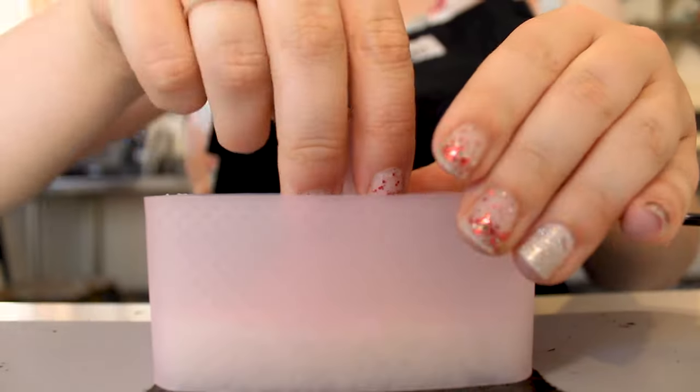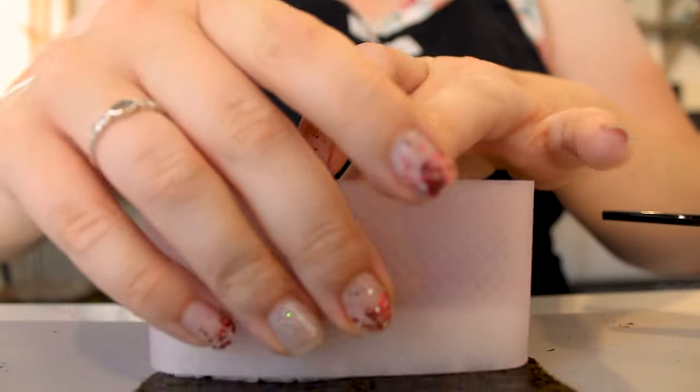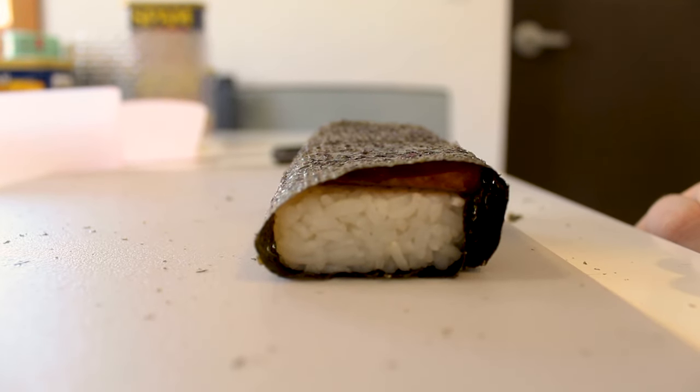If you don't have a sushi mold, shape the rice to fit the shape of the Spam and place the Spam on top of it. Feel free to add seasoning of your choice. Lastly, fold the seaweed as if you're making sushi and voila, you have yourself a Spam Musubi.